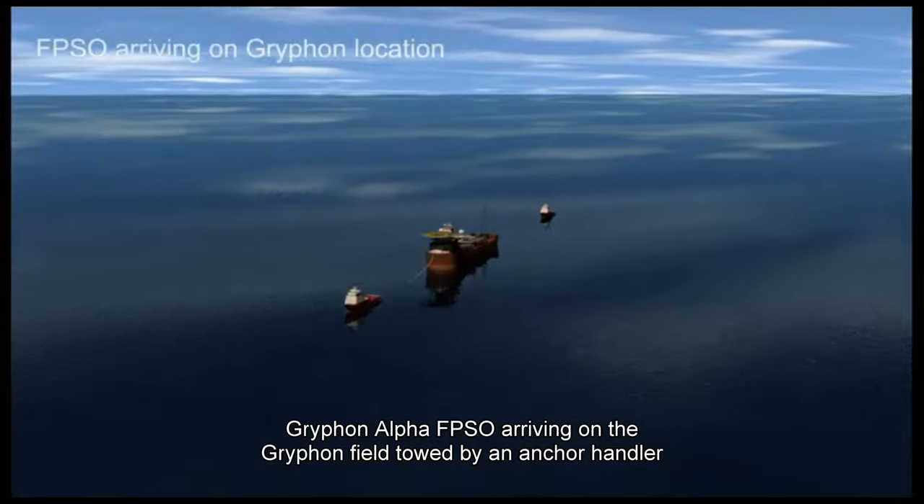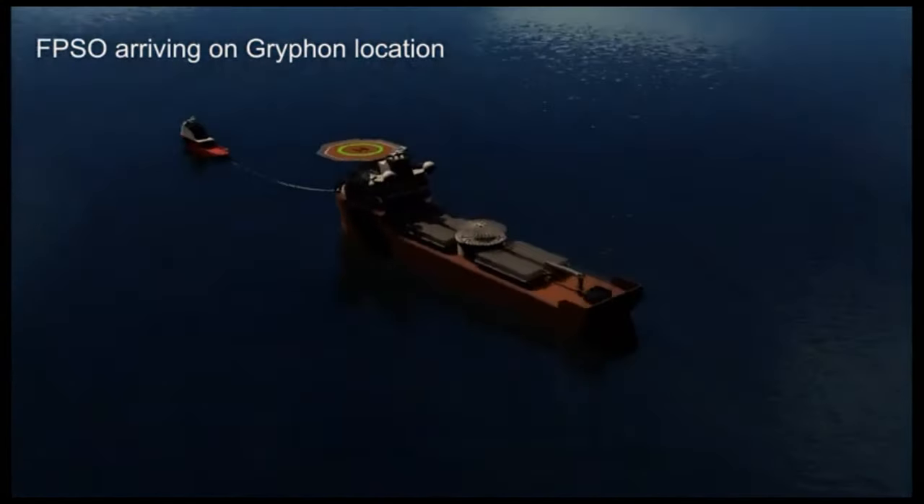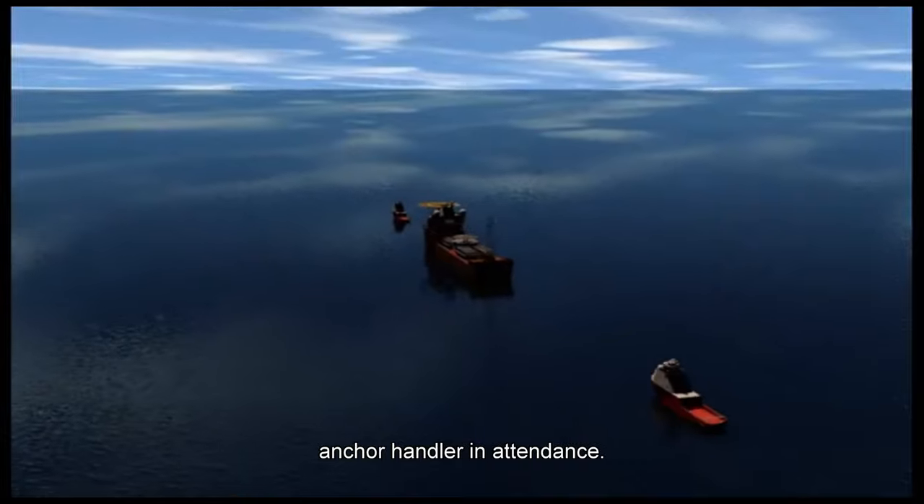Griffin Alpha FBSO arriving on the Griffin field, towed by an anchor handler with a second anchor handler in attendance.